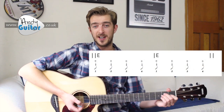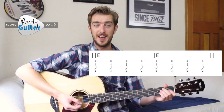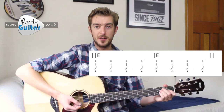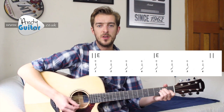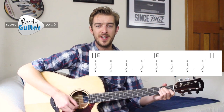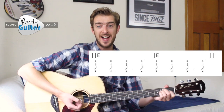Let's try that for two bars now so that we know how this strumming pattern loops. In, one, two, three — two bars — one, two, three, and again, one, two, three, four, and silence your guitar.